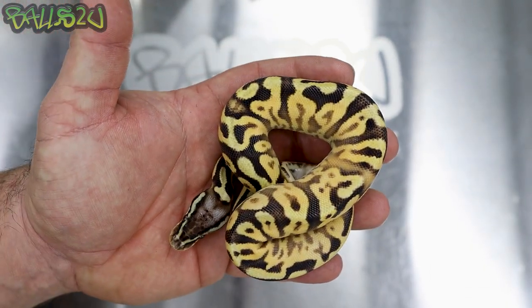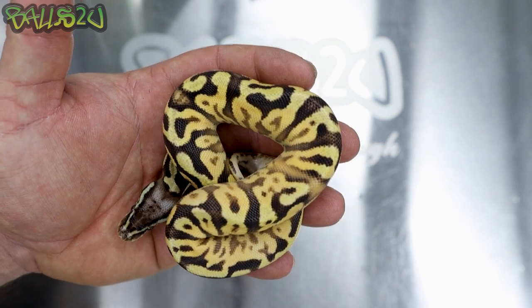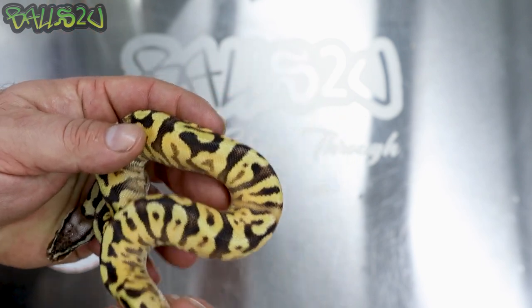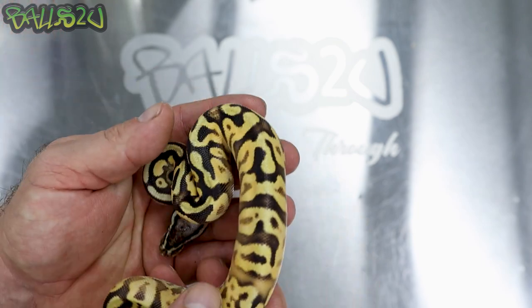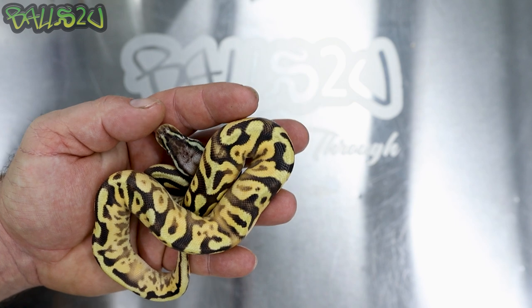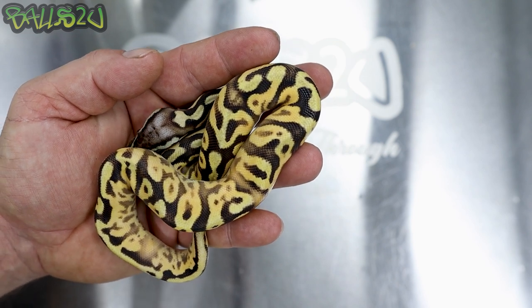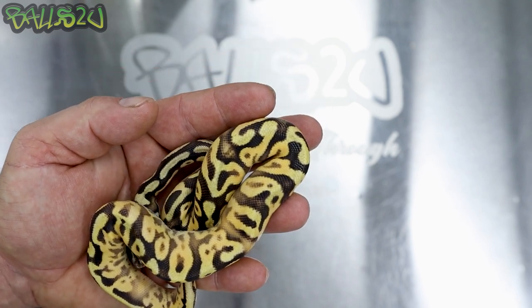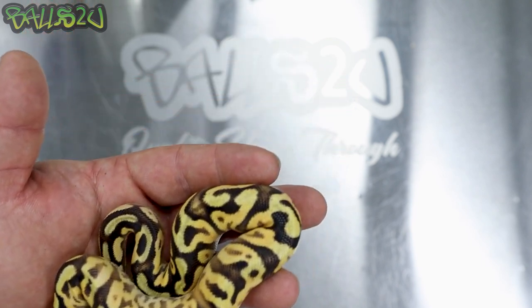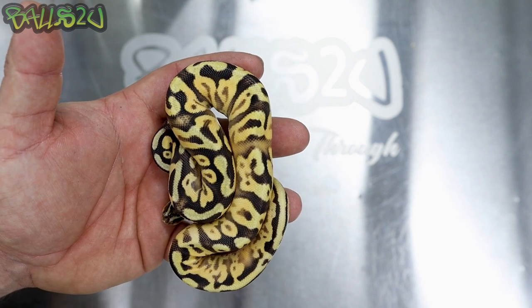The next combination has come out of the non-hold-back rack. This is a pastel enchi yellow belly Mojave spot nose. He's a boy on my Morph Market, but I wanted to highlight how spot nose works in certain combos. Now, a lot of you are going to ask how I know it's got all those genes. The real answer is I only know through experience of hatching — we're looking at theoretical ID. The dad was actually a super enchi, so enchi is obviously in there.